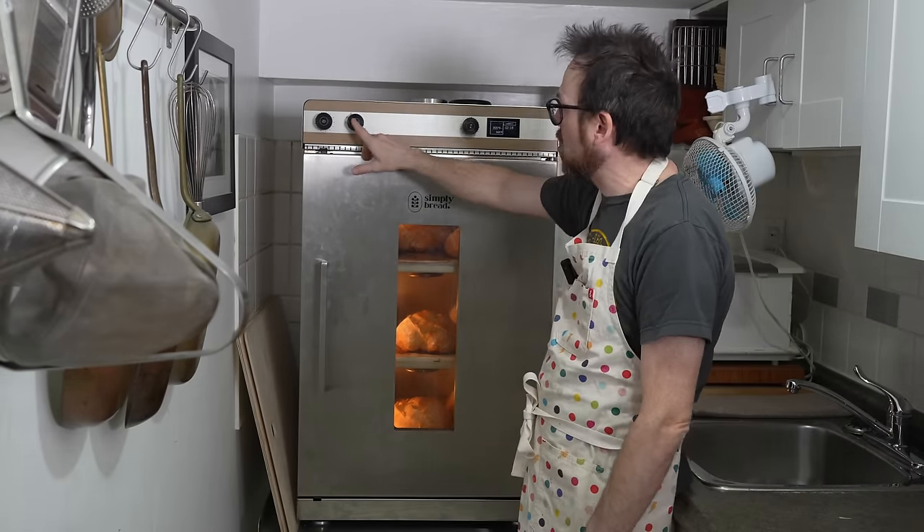We've let some of the steam out, turned this back on, and we're going to set the timer now — it's probably going to take between 15 to 20 minutes. For your first bake I recommend checking the time because it'll depend on how much bread is in the oven, what your temperatures are, how big your loaves are, and what's in the bread. If there's diastatic malt it's going to color faster; if you have rye it's going to color faster. We're going to set this on 16 minutes. One of the wonderful things I love about the Simply Bread oven is no shuffling — most competitors require you to move the bread halfway through, but here we just leave them and get a super even bake.